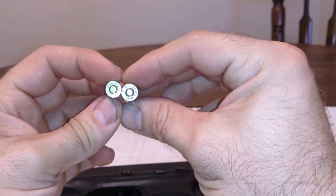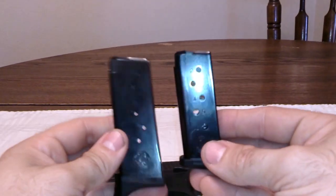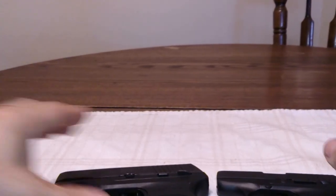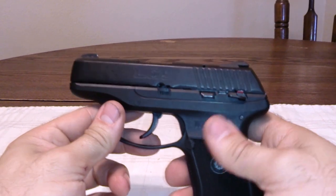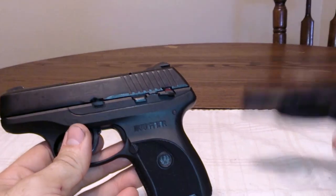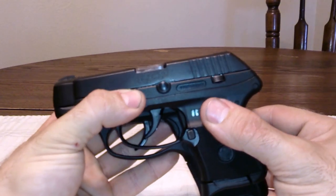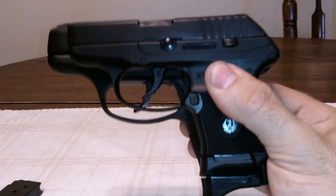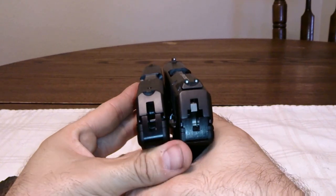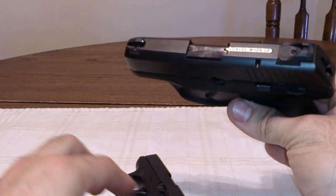The LC9 is — well, it's a 7 rounder. Both guns are made by Ruger and both have the glass-filled nylon polymer frame with the alloy steel slide. As you can see, the LC9 is a bit different — a little bit longer, a little taller. The sight picture is different, and the LC9 has a loaded chamber indicator. The LCP does not.